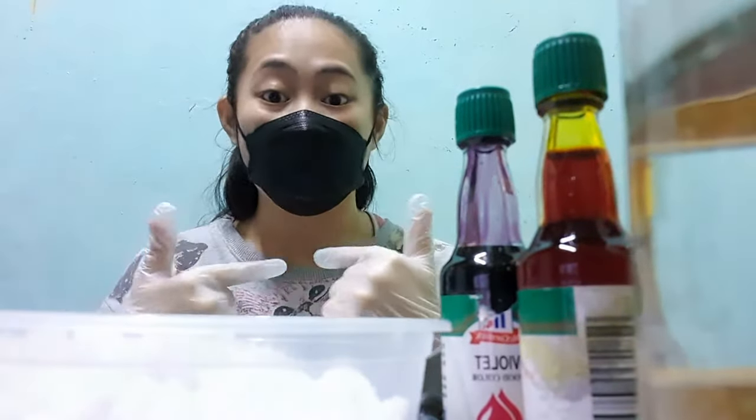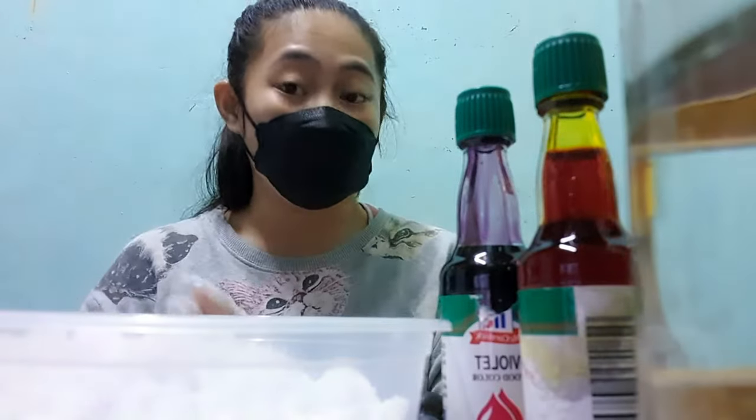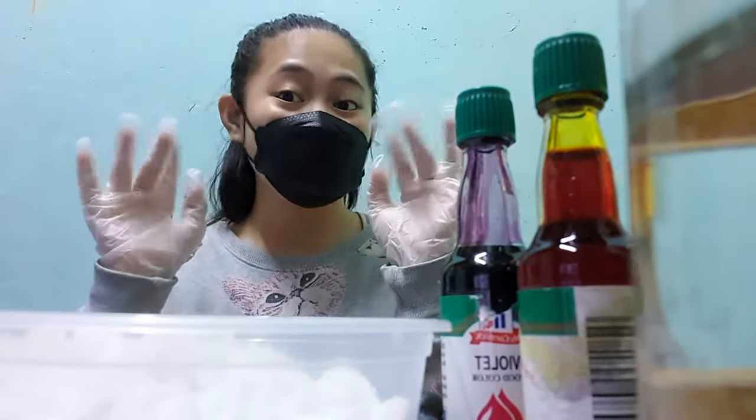Because even if we could consider this experiment arts and crafts, we're still doing science. Of course, wear a mask so that we won't inhale alum, and gloves for our hands' protection.